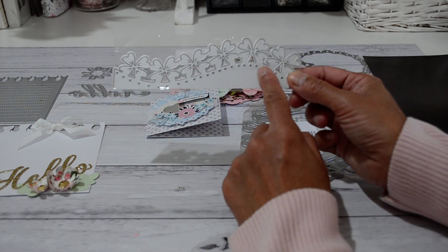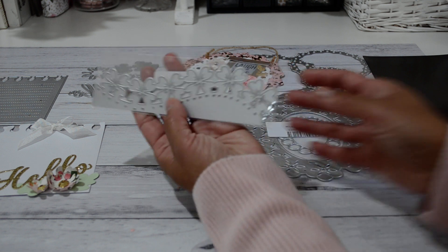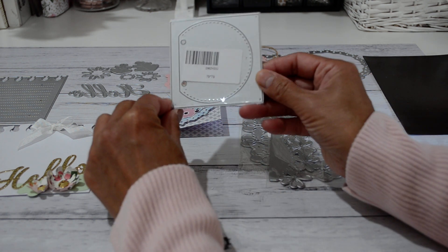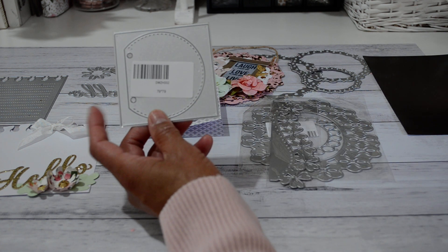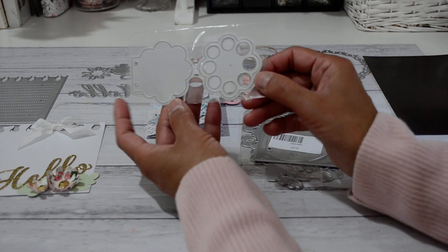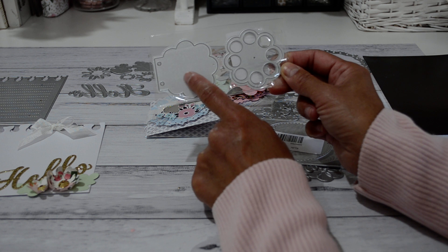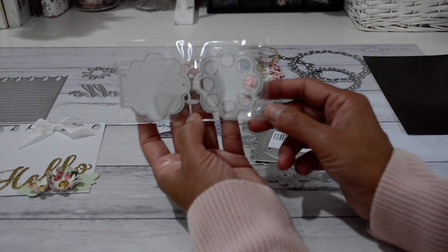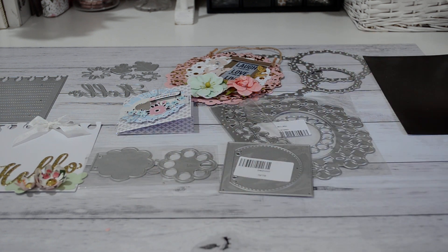The clover flower border edge die would be great to use in all kinds of projects — it's nice and big, not a small border edge die. This die shape also has two holes, so I think it would be great as a mini album or a little mini flip book — you could cut a few of these out as little pages. And this one here is like a scalloped or flower shape die — another layer you can sit on top of that, and it also has two holes so you could create little mini albums with it. I'm looking forward to using these dies and making some projects to show you.